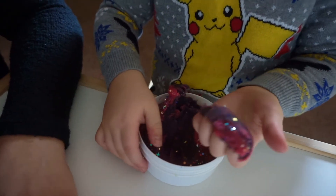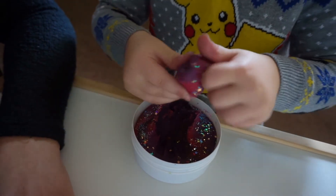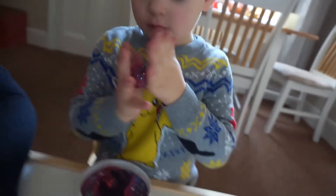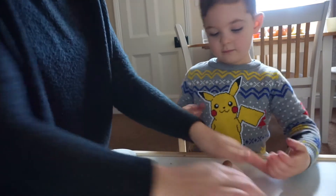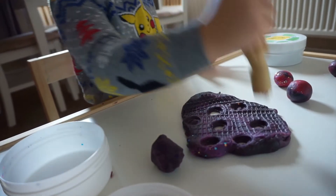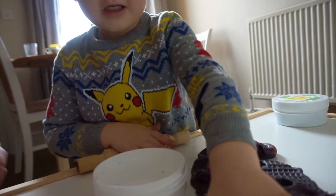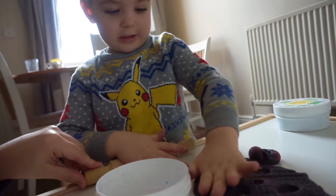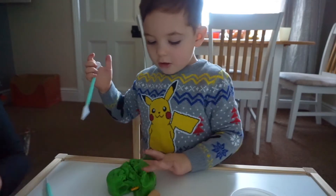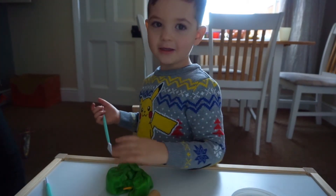It'll all mix in if you squish it around. Shall we make some planets? Some sparkly planets — can you roll it into a round ball? Squash, squash, squash! Oh no — it's a bear! Where's he gone? Where's the dinosaur gone? Dig, dig, dig — try and find it!